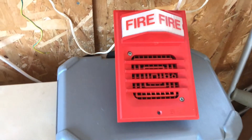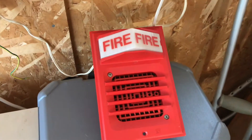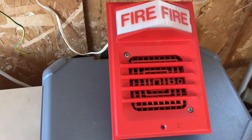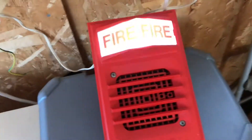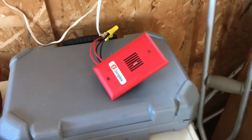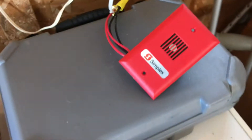Next up, the Simplex 2901-9806 horn on a 2903 strobe plate — this one actually works. And yes, that strobe is fast. Last but not least, my rebranded Gentex GX-90, rebranded by Simplex.